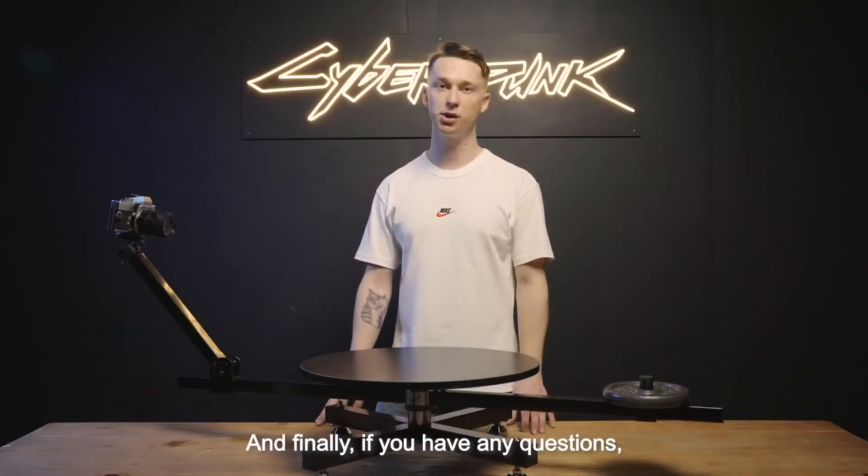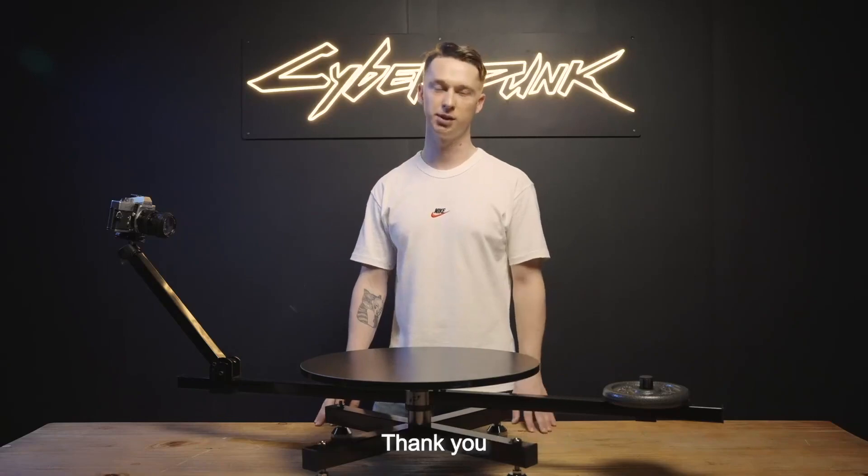And finally, if you have any questions, don't hesitate to contact us. Thank you.